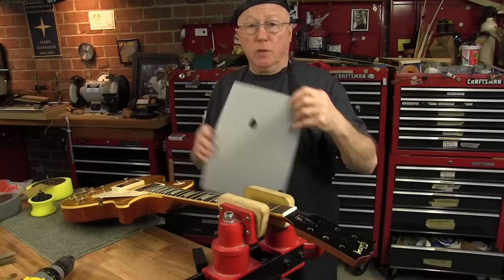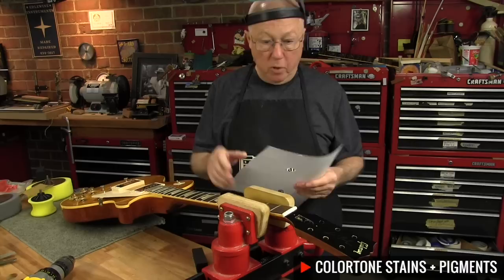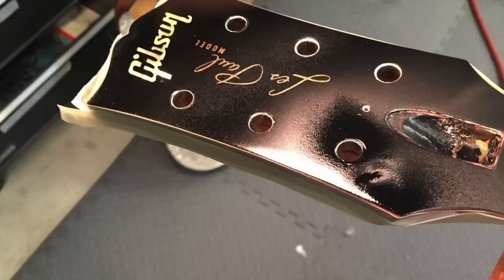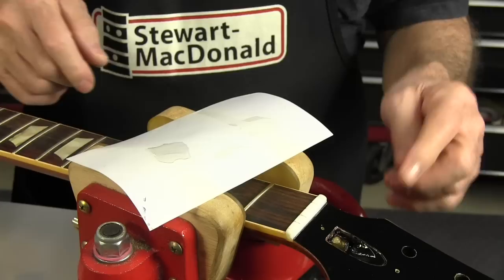What I did was feather sand out the lacquer to break that hard edge of the pit, and then I sprayed black lacquer that I mixed with clear lacquer, black color tone stain, and black color tone lacquer pigment in an airbrush, and I used this piece of paper to dodge it. That way you spray through the hole and you only hit the area that you want, and I wanted to stay away from the Les Paul decal because it's right on the surface and it's very weak to begin with.